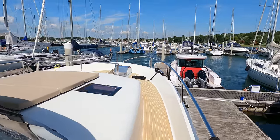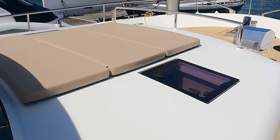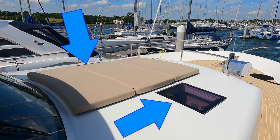Now let's head up onto the foredeck. This raised section of the foredeck means there is lots of headroom below deck. These sun pads are easy to remove when not in use, and two skylights provide natural light to the living areas and can also be used for ventilation.